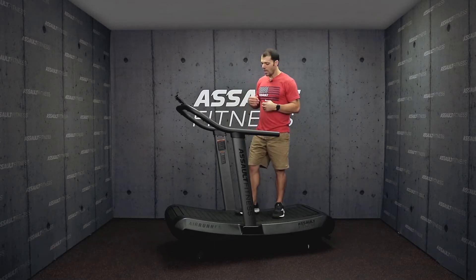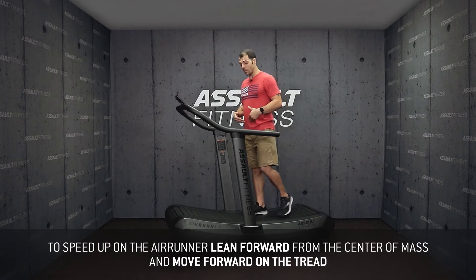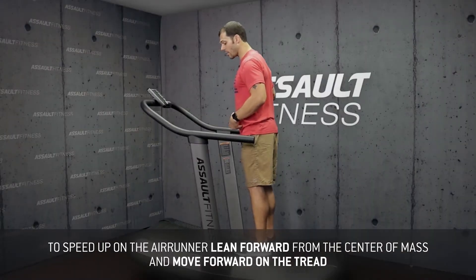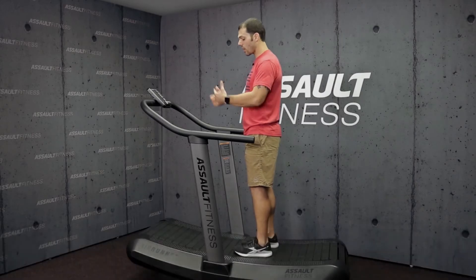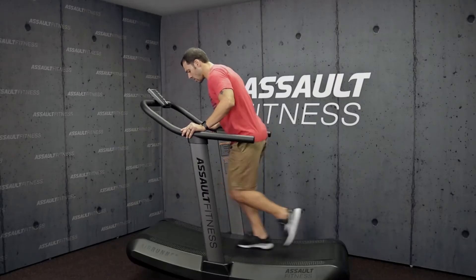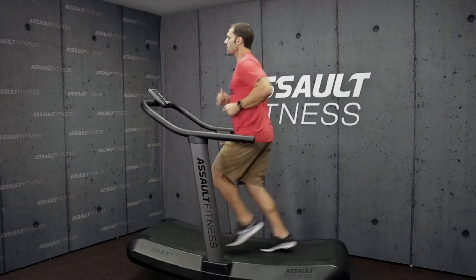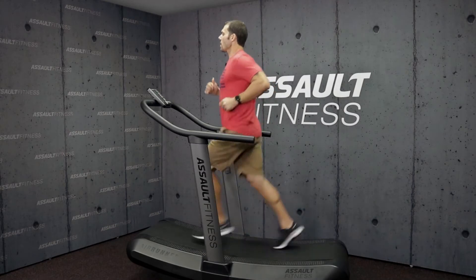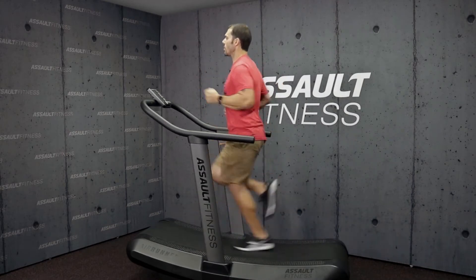There are some things to think about whenever you're speeding up or slowing down on the air runner. As we're running, if we want to speed up, we can think about leaning a little bit more from the center of mass and scooting up a little bit more on the tread. That's going to get the tread moving a lot faster. So if we're running slowly, we're slightly in front of these uprights — if we want to speed up, lean more, move up a little bit, and we'll speed up on the treadmill.